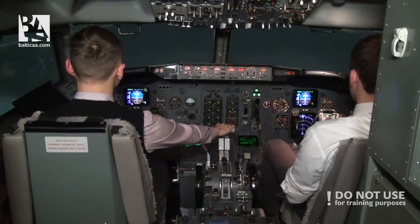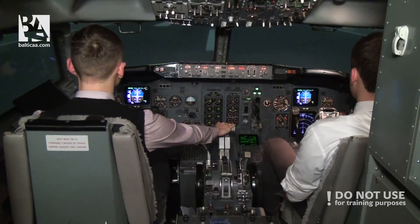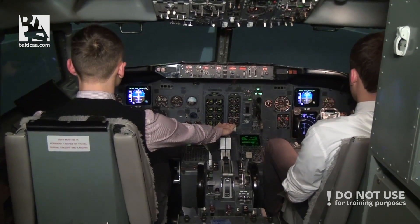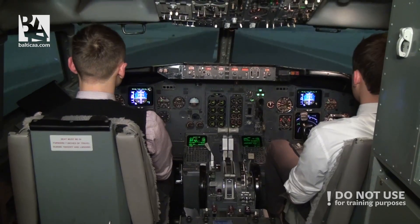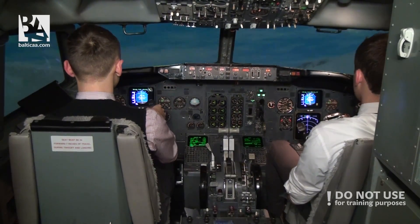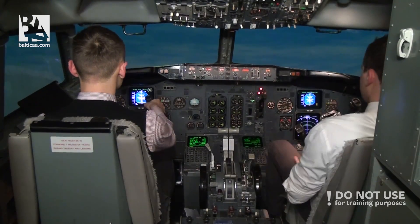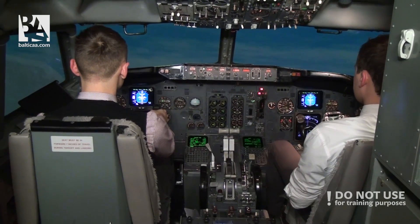80 knots. Check. V1. Rotate. Positive rate. Gear up. Gear up.